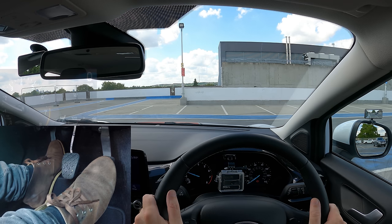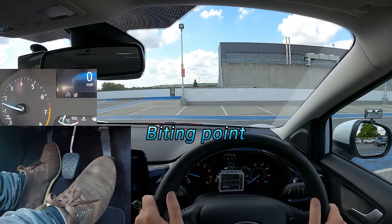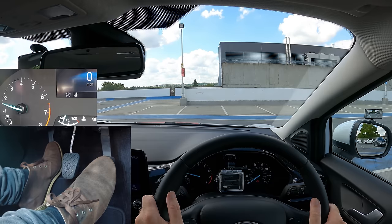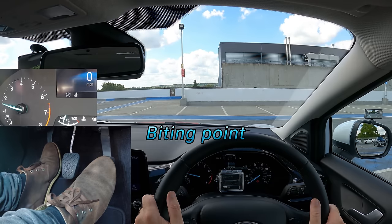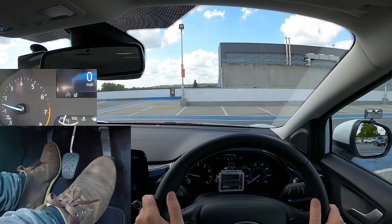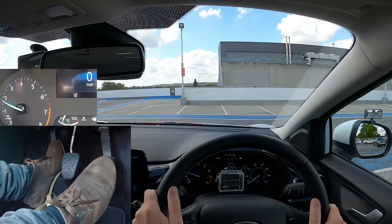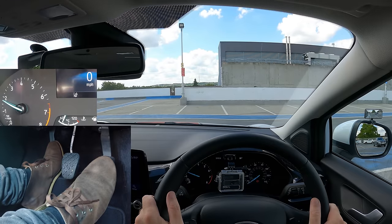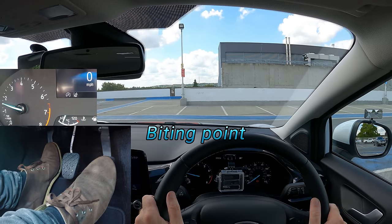The first part of raising the clutch doesn't do anything, and about halfway up you'll feel the biting point — not in the clutch pedal, but the back of the car dips, the front raises a little, and the engine sound changes slightly. Once you've got the biting point, keep the clutch still. The car wants to go and the only thing holding it back is the parking brake. For practice, try pressing the clutch all the way down and finding the biting point again — it's in the same place every time. Practice getting the biting point quicker.